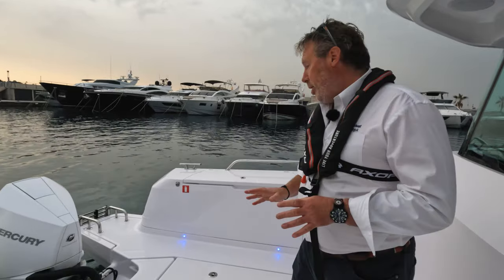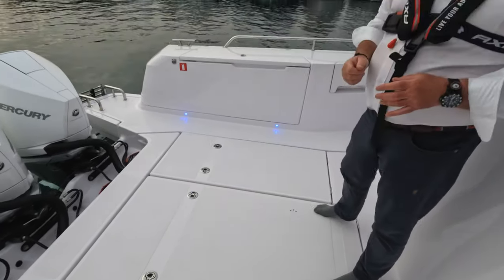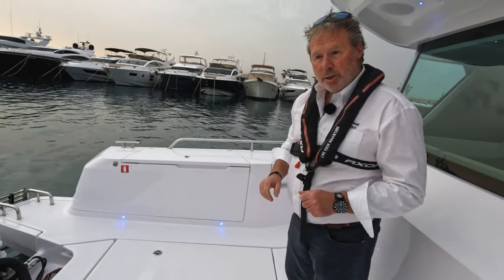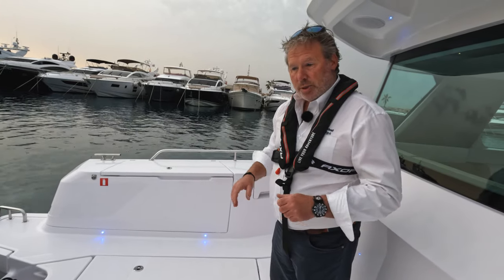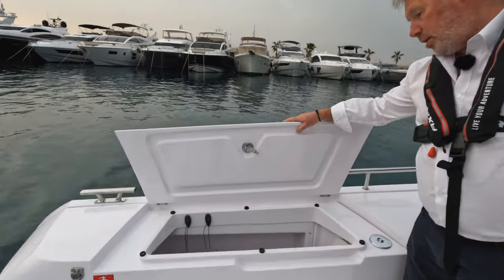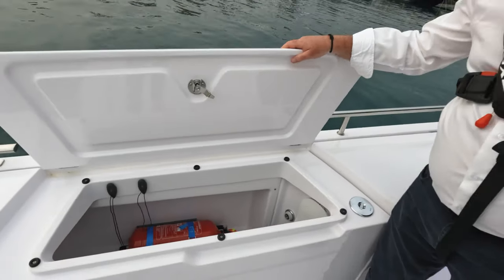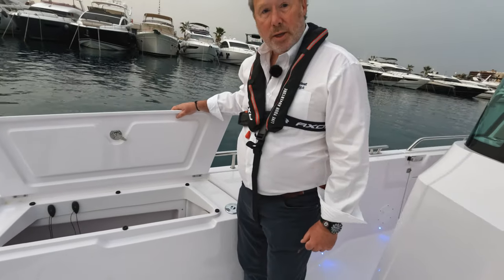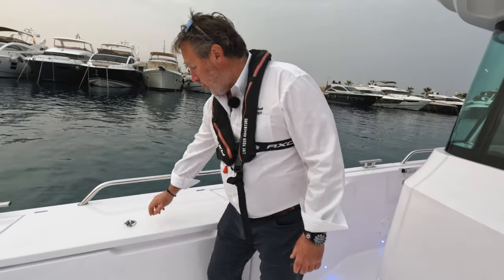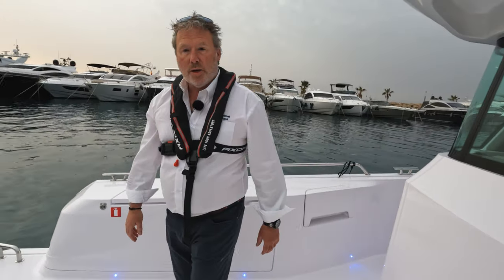We've got a big open deck area here for any sort of water sports activity or crashing out during the day. We're going to have a look at the hatches, see what's underneath, see what space we have on board. Over here on the port side, just a large storage locker — that's probably pretty good for fenders and the various cleaning materials you're going to have on board. We've got a big fire extinguisher in there as well, so plenty of space there, and we've got the same over on the starboard side.